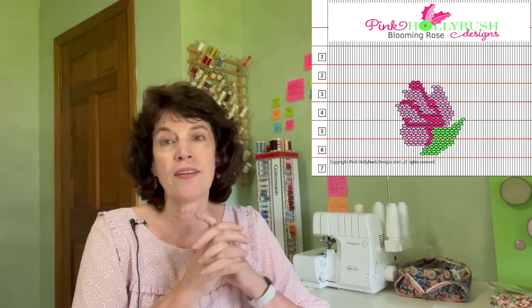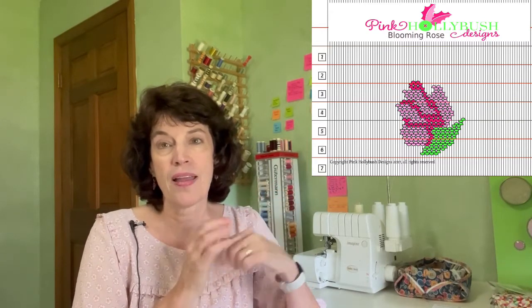Next up we have these fun Butterfly and Flowers from Martha Pullen. My last two are from Pink Hollybush — we have a Bloomin' Rose, which is a very small design, and I'll link to a blog post on my website where I used that right here just in the center with just a little bit of smocking. The last one from Pink Hollybush is designed by Tong Hanka and that is Reese's Garden of Hearts, which is a combination of picture smocking and geometric done together.